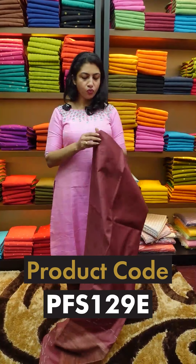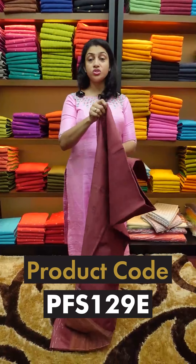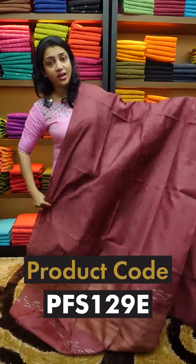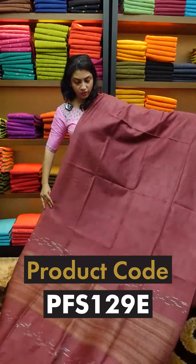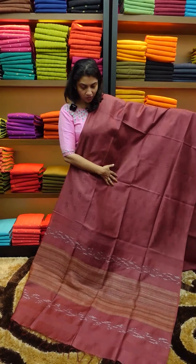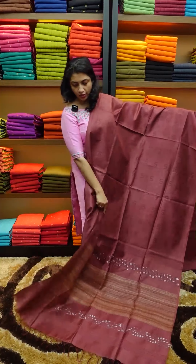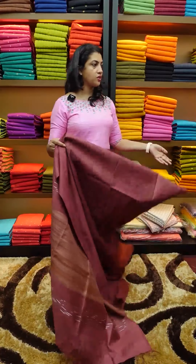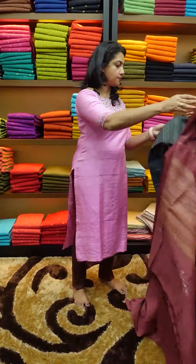Next is the mauve shade — mauve or maroon shade. It's a maroon tint. It's a full-sided look. S-shape and 5-shapes are the weaving designs. Running blouse.